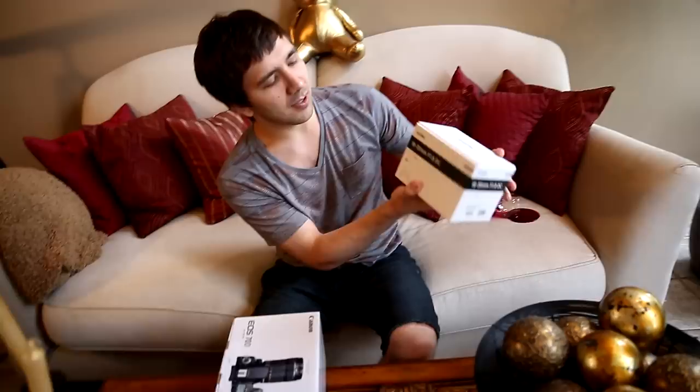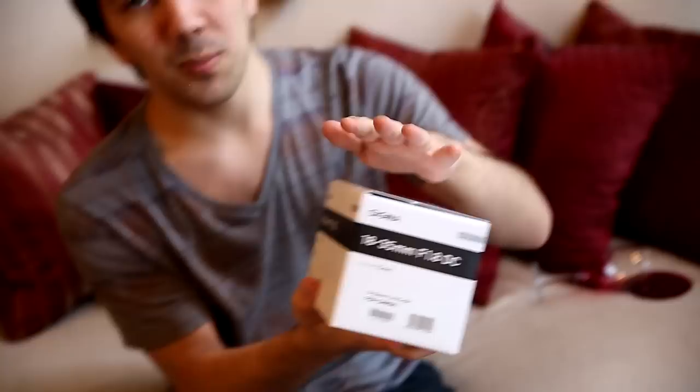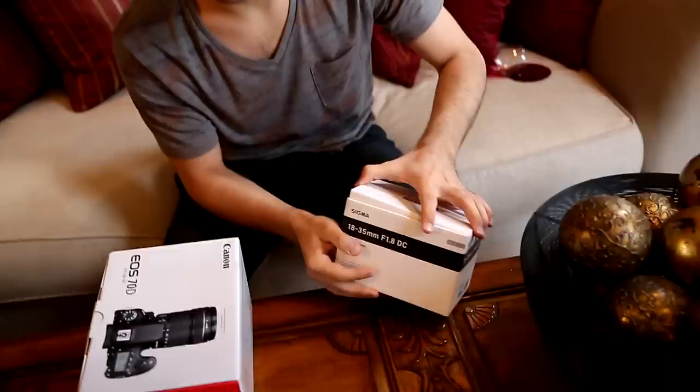This is going to be a review of the Sigma 18-35mm f1.8 — a brand new lens that just came out. It's the lowest aperture you can get on this kind of zoom lens. I have the Canon EOS 70D, which I'm going to be testing it out on. We're going to do an unboxing of both, so if you want to see the review and unboxing of that, you can click the annotation at the top. But right now I'm going to do an unboxing of this, and soon will be the review right after, so stay tuned.